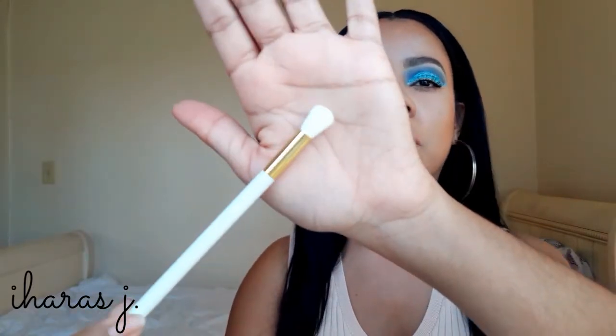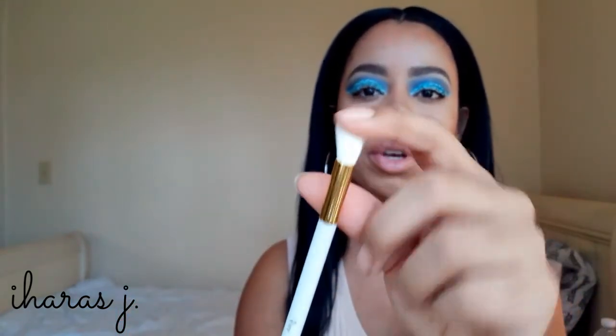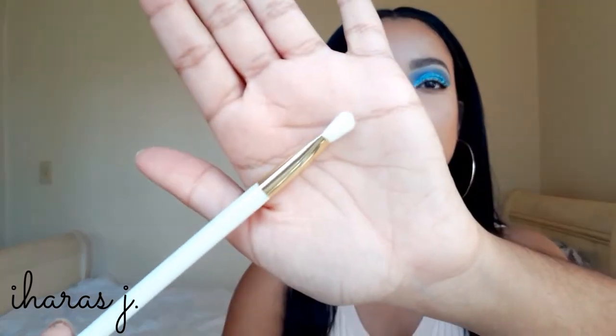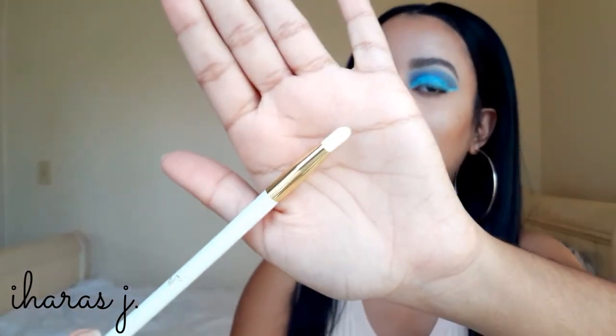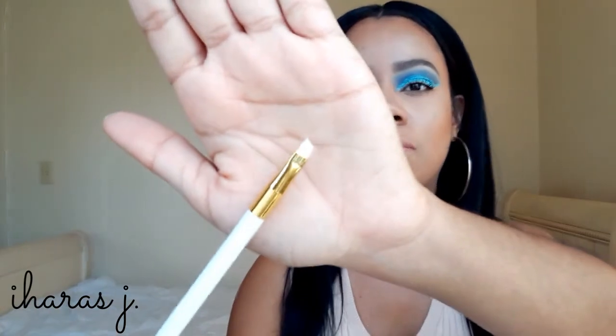The first eyeshadow brush is the blending brush — pretty self-explanatory, really really soft. Next is a small shader brush — also very soft. Then there's a lip brush, for blending your lip liner in with your lipstick. After that is a concealer brush — I'm guessing you'd use this for spot concealing, taking your concealer and spotting wherever you need to hide blemishes.